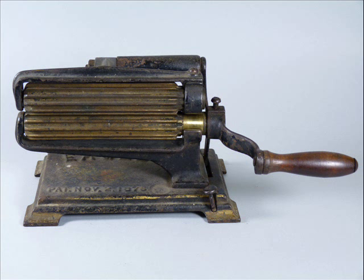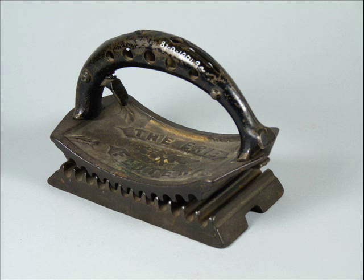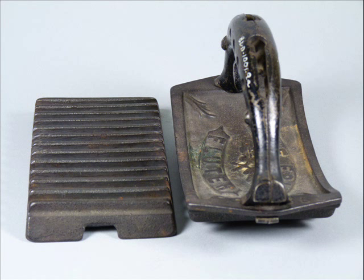A third style of fluting iron found in our collection is the rocker-style fluter. This particular machine is the Erie three-piece fluting iron made by the Griswold Manufacturing Company of Erie, Pennsylvania. They produced some of the finest quality cast iron housewares of any manufacturer of its day. They were best known for their cast iron cookware, and they produced a wide variety of other cast iron kitchenware and household necessities, including irons, trivets, and this three-piece fluting iron. This fluter was available in two different finishes: a nickel-plated version and the model with the iron finish.